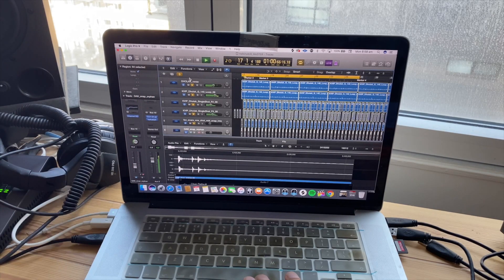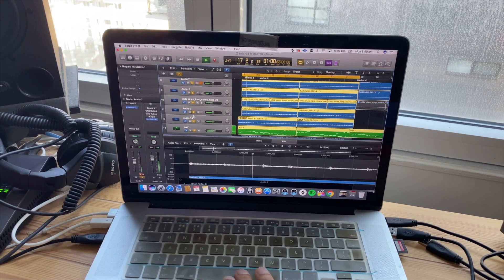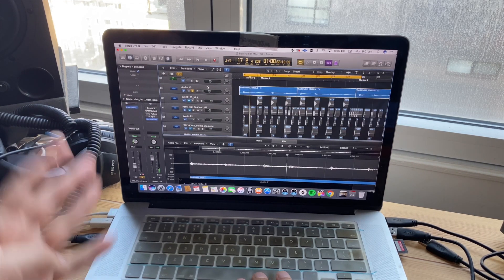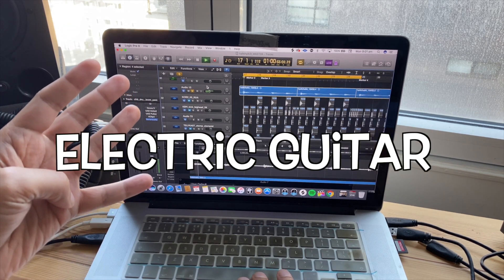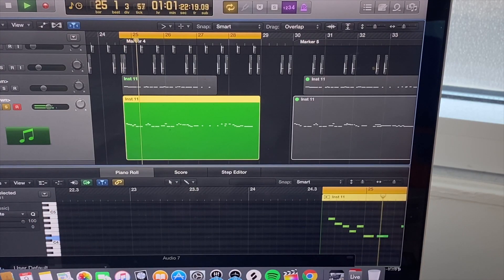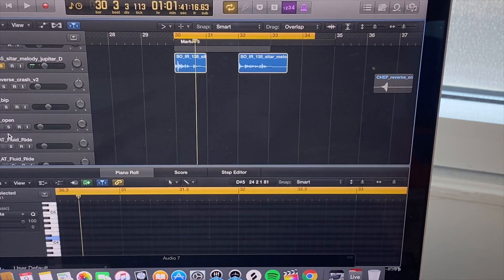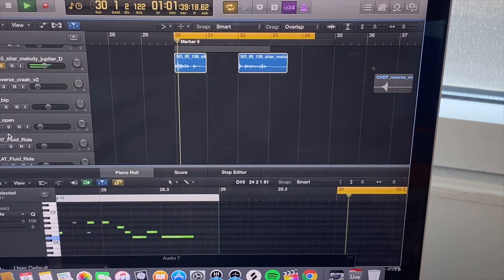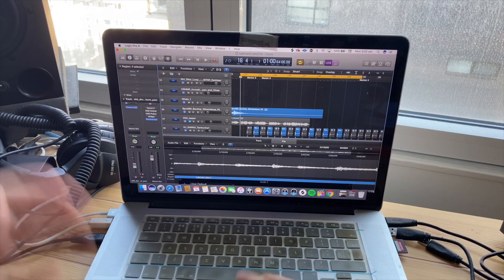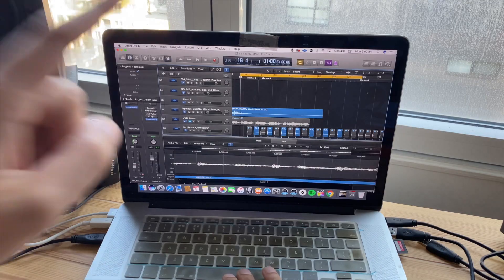Step 1: added dholki. Step 2: added some guitar and bass. Step 3: added piano. Step 4: added some electric guitars. Then added harmonium — which I also made on the laptop; you can see I've drawn these out. Step 5: added sitar. Step 6: added some violin. After adding a lot more percussion and other elements together with the vocals, it sounds something like this.